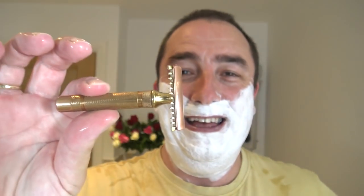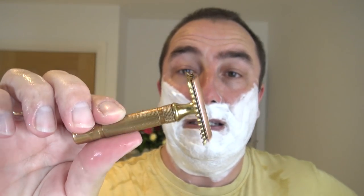So how's the week treating you so far in this mad world? The razor is the Gillette New Short Comb. 1930s, three-piece, non-adjustable. I love this razor.